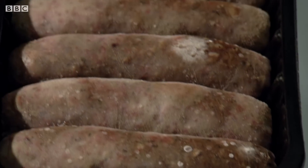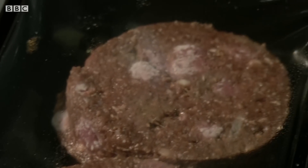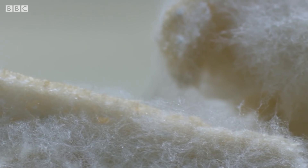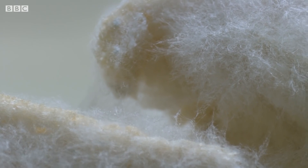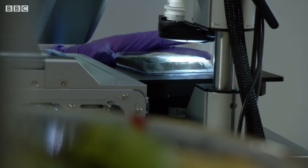In our kitchen, mould is also on the meat, competing with the bacteria for dominance. But it's the mould on the bread that's caught Patrick's attention. Down the microscope, he's looking at which ones have managed to gain control.